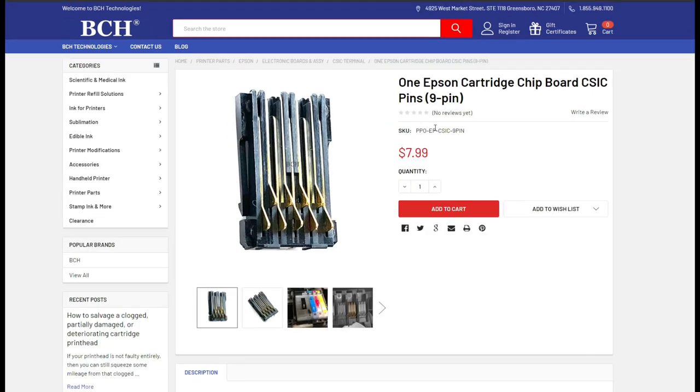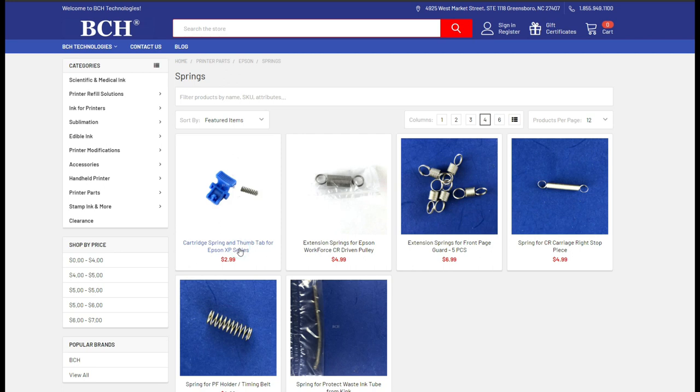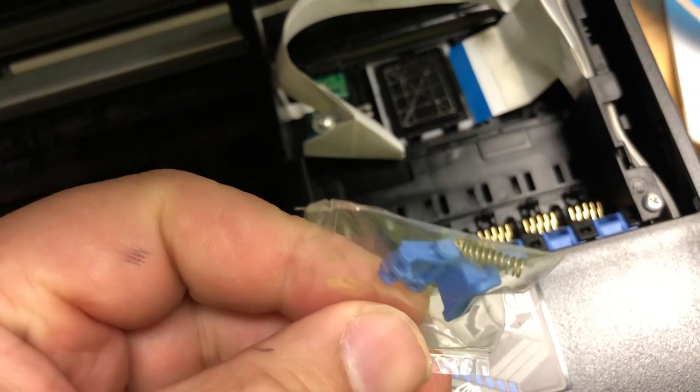If you already lost the spring, go to the same site, go to parts, Epson, and go to springs. You'll have both the spring and the thumbtop in one package like this.